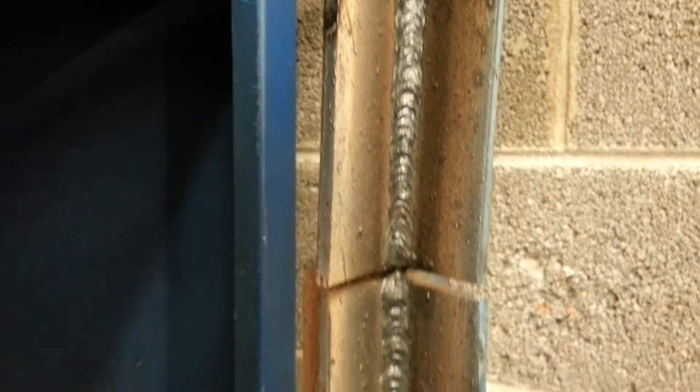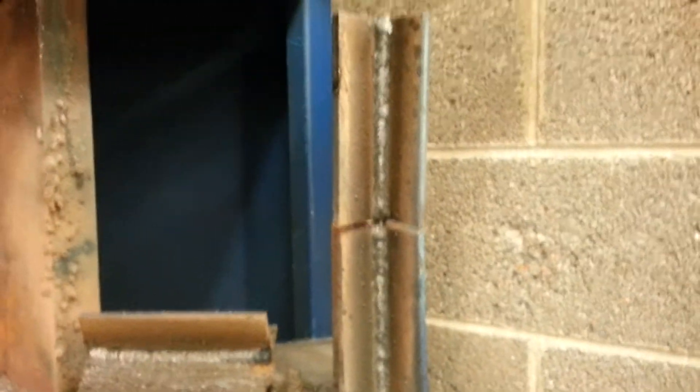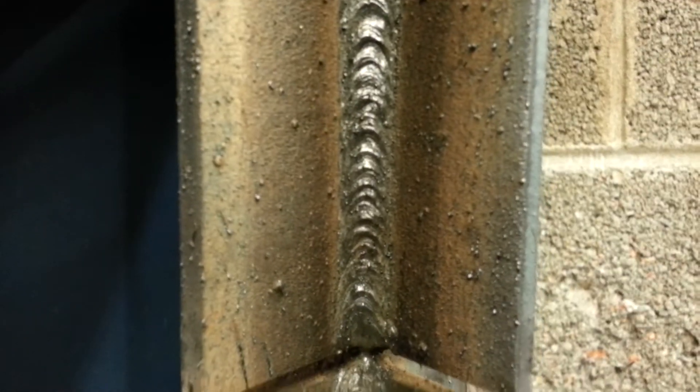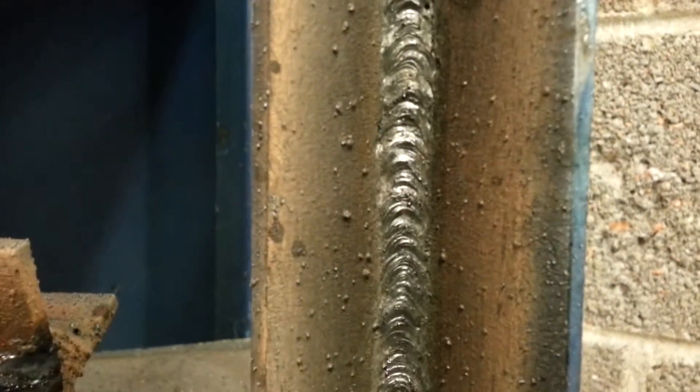Here is vertical — 6010 rods and I made that 12 inches long, a long run. Started from top, went to bottom. Pretty.